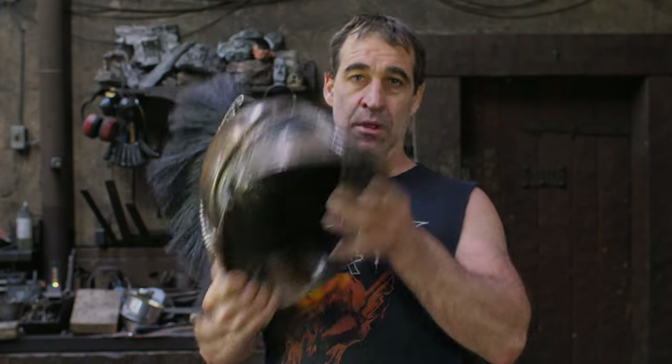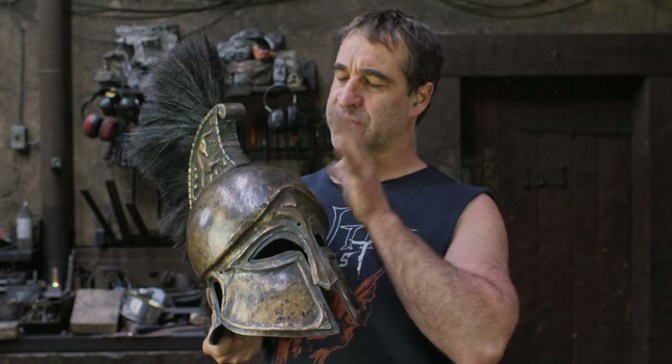Padding my Corinthian helmet. Hi, Thack from Thack Ironworks. Welcome back. In this video, the third one on this Corinthian helmet, I'm just doing a liner in it to make this thing wearable.